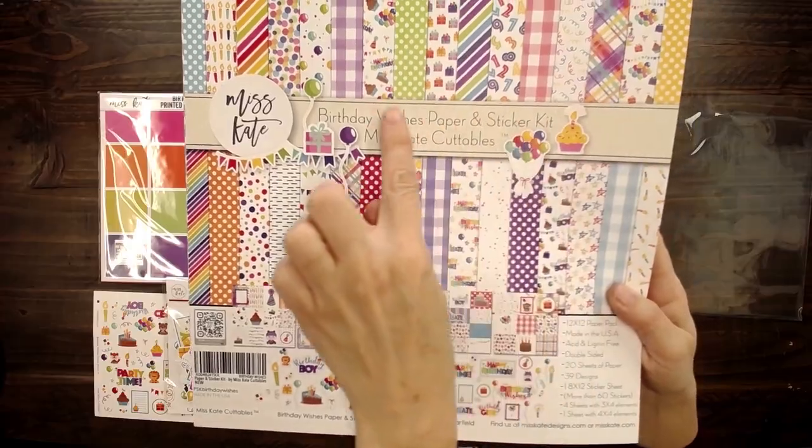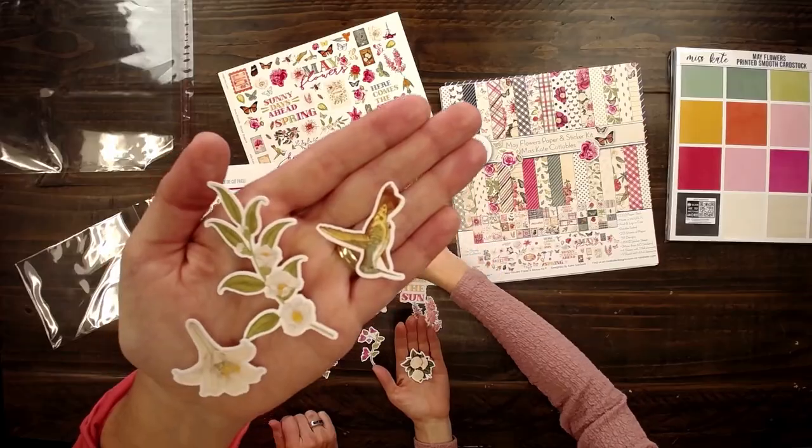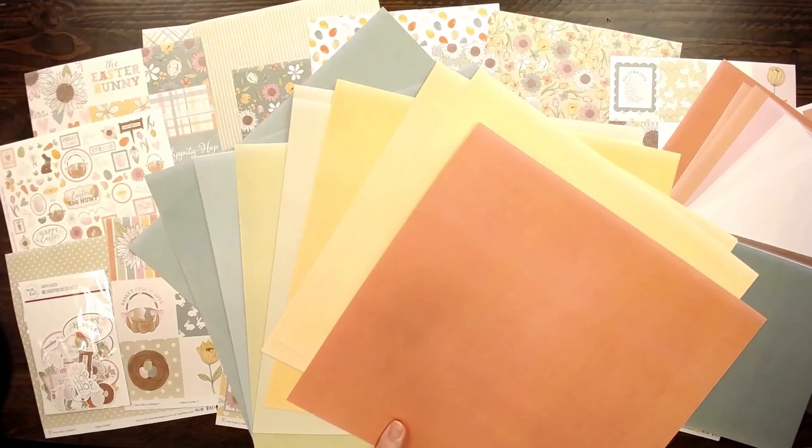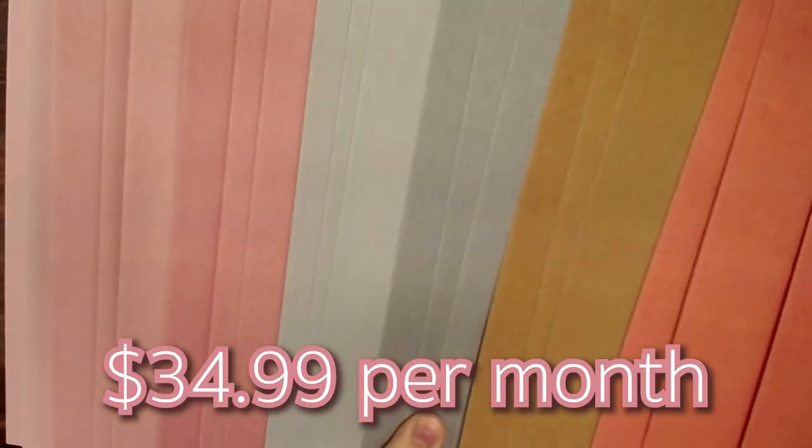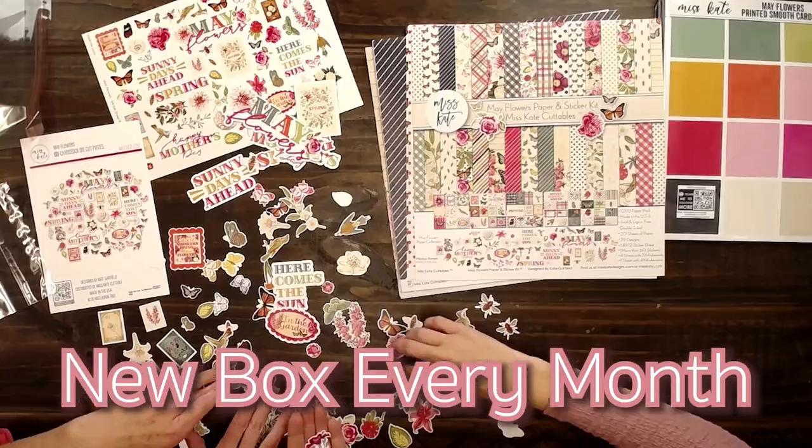Gracie, it was so fun to work on that craft and project with you. This is such a cute kit — thanks for watching! Go to MissKate.com if you want the monthly subscription box. For $24.99 a month you'll get the paper sticker kit and matching die cuts. For an extra $10 you can add the matching cardstock, bringing your total to $34.99 per month. A new subscription box is released every month and we will automatically ship it to you for free. You'll get 10% off your first box and 15% off your third box and every box after that.